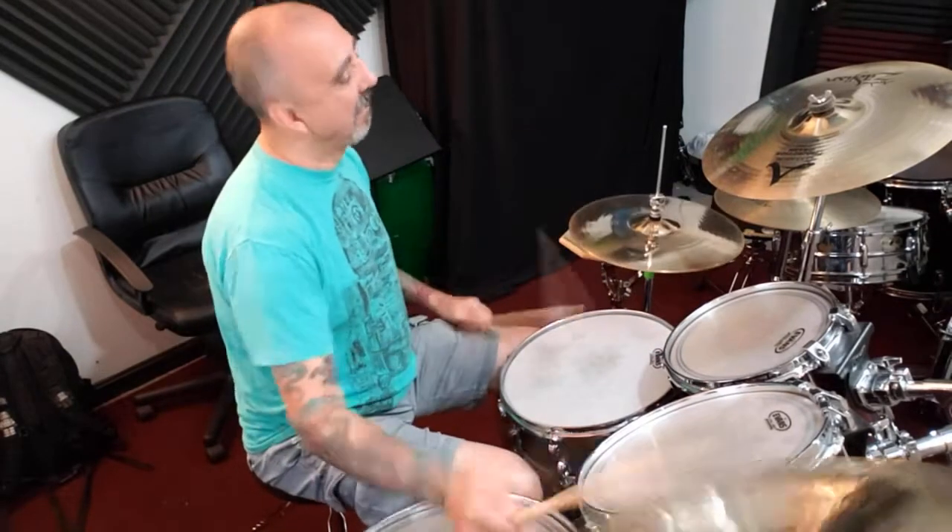Now you can go back to the hi-hat instead of just stopping on the kick drum if you want to after your fill. Maybe put an open hi-hat in there — you can do an open hi-hat — or just a hi-hat hit to kind of take the place of that crash. It's really up to you.